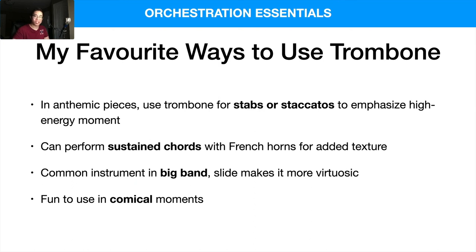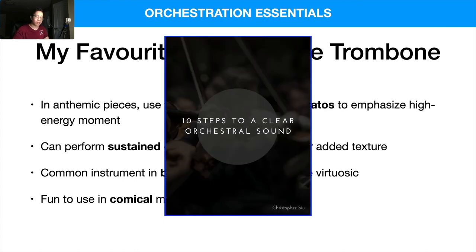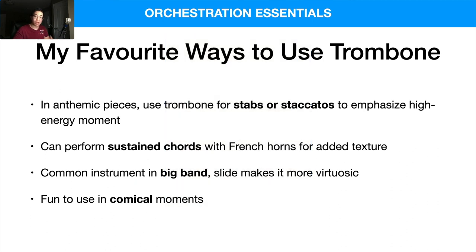Thank you so much for watching. Let me know if you use the trombone and how you use it in your own music. If you haven't yet, remember to download the 10 Steps to a Clear Orchestral Sound guide — it takes you through the essential tips you need to understand the orchestra and apply it to your mock-ups. I'll catch you in the next video — take care!